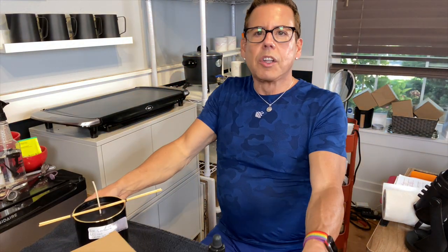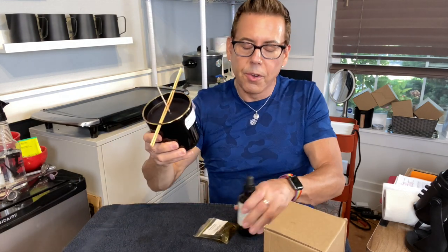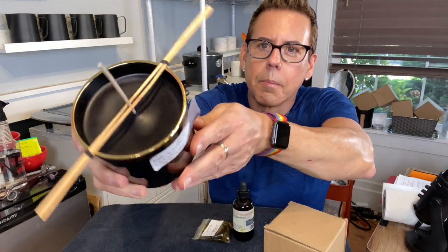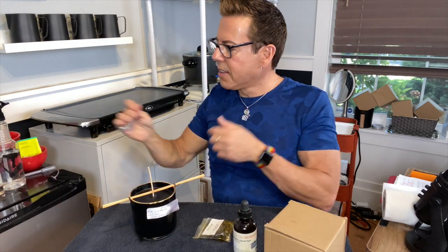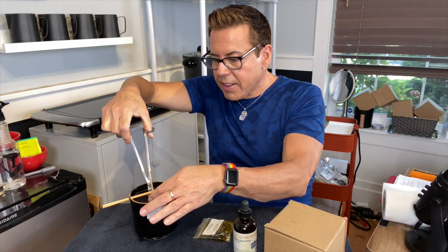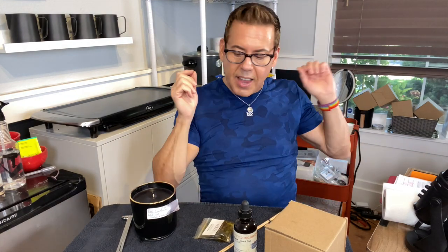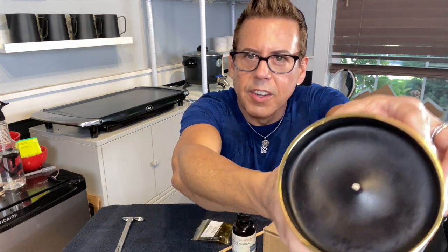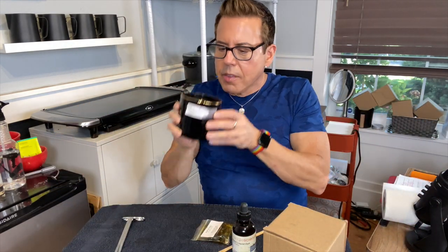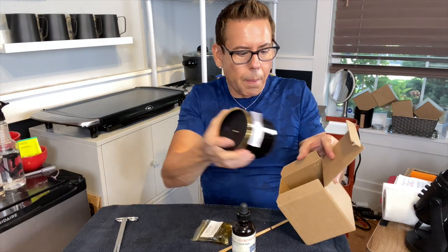Okay guys, I just got back from the gym and I want to show you the candle — I think it's beautiful, I think it's dark enough to be black. Let me show it to you up close and personal. Beautiful, I'm very happy. It's been four hours since I made the candle. I'm going to trim the wick now and save this for testers. Again, this is as dark as it's going to get. Now I'm going to put it inside the box and cure it until Saturday, when I'm going to run an HT test.